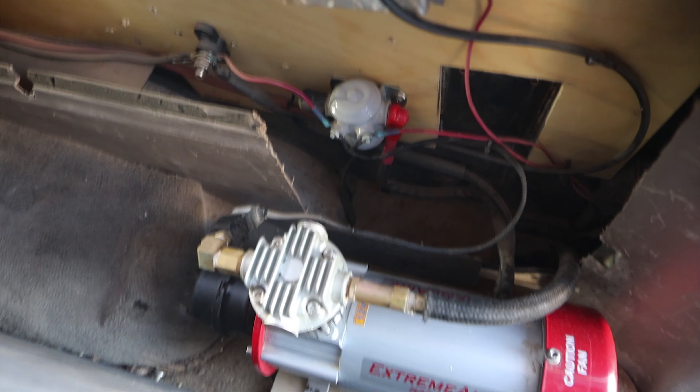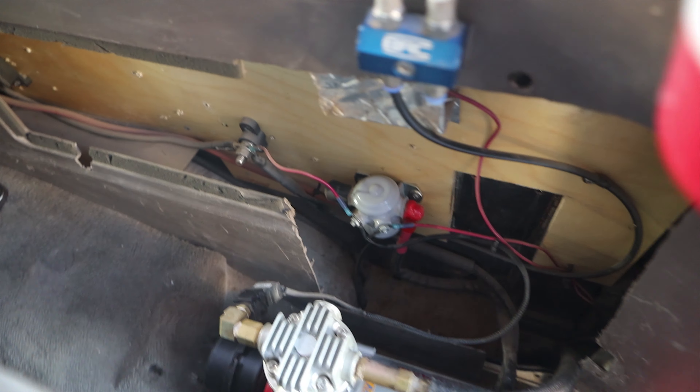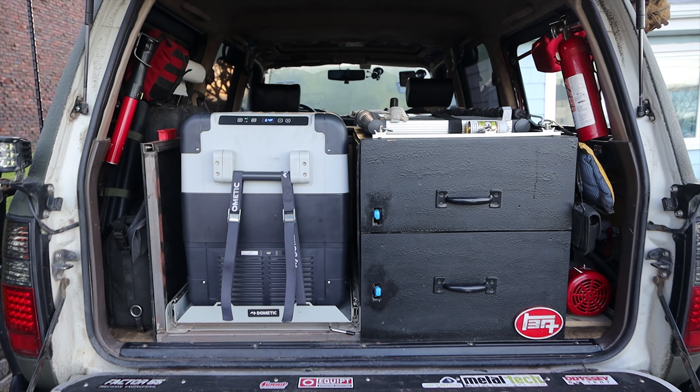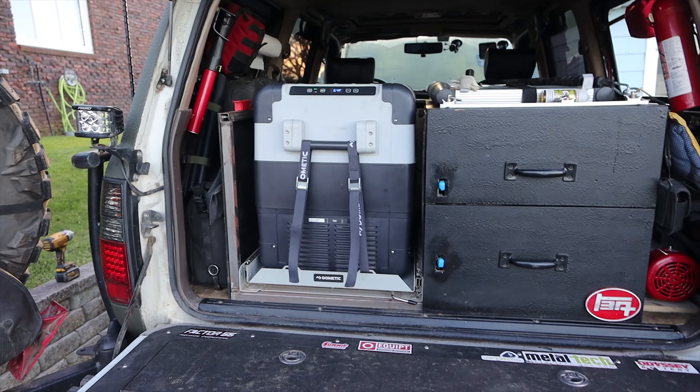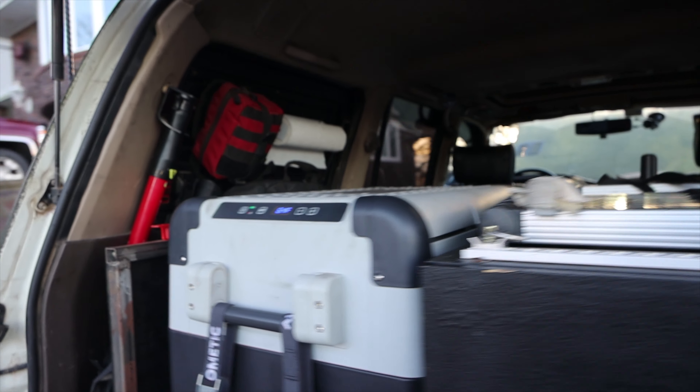It doesn't weigh hardly anything. On the passenger side, I have my Xtreme Air Magnum, and in the rear quarter panel I have the Wit's End quarter panel insert — that's where all the controls for the Xtreme Air are mounted.